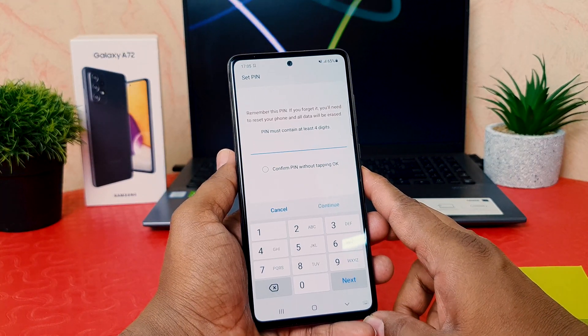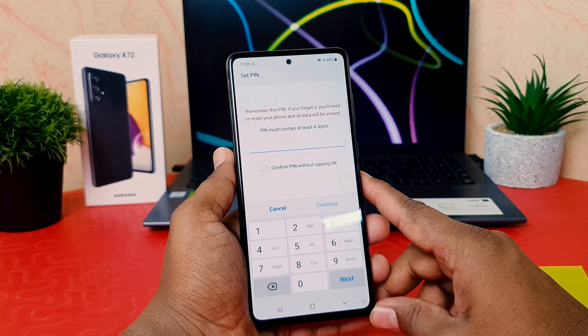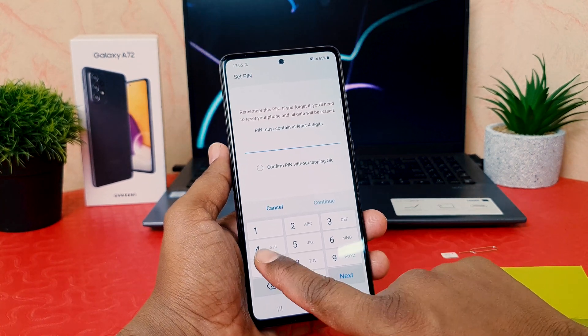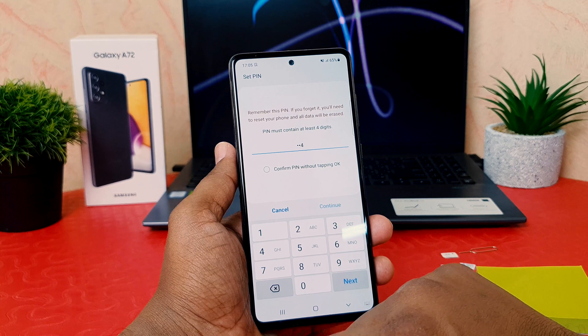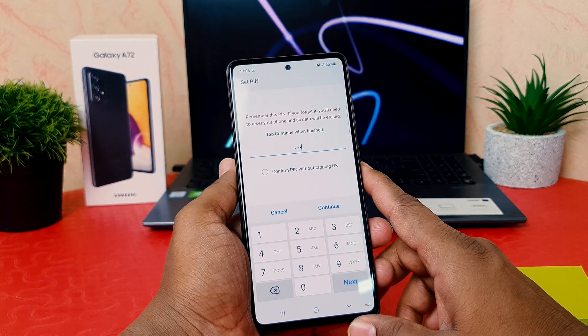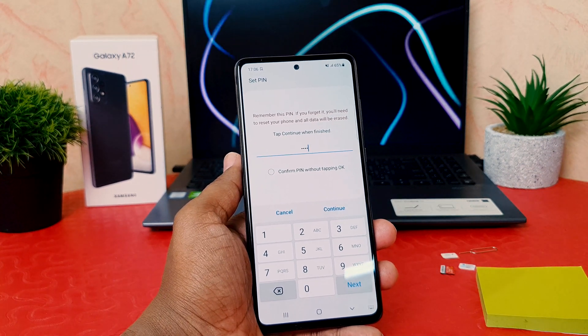So I'm going to choose PIN. It's saying please put a PIN — it must contain at least four digits. I'm going to enter four digits: four, four, four, four — a total of four digits. Now it's asking to confirm the PIN. There is also one more thing I will suggest: enable the auto-confirm option.